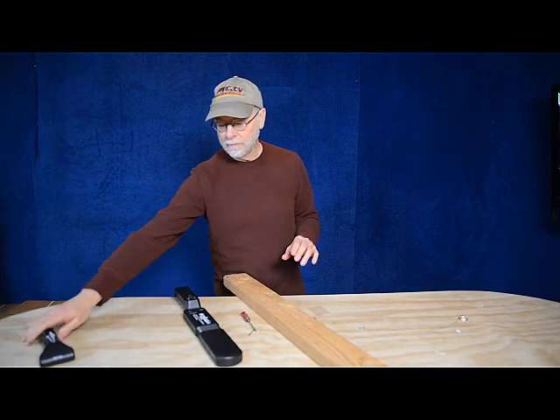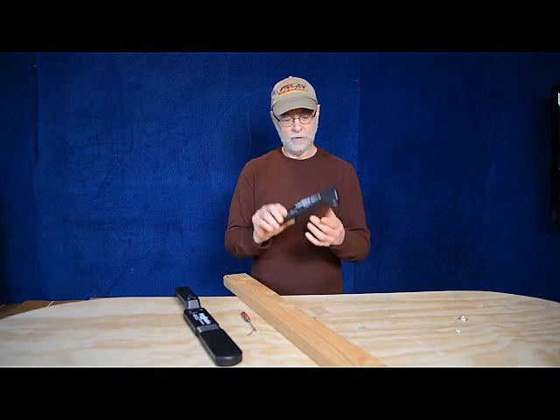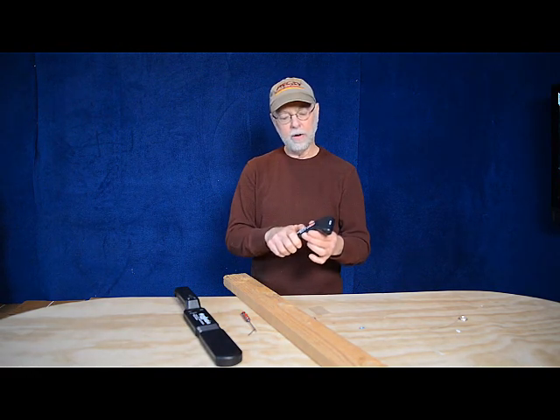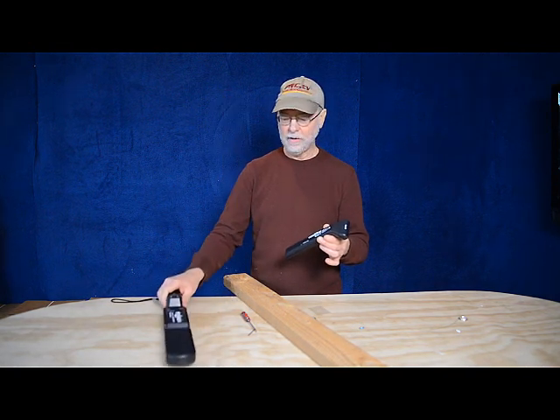The Lumber Wizard has been on the market now for about going on 12 years. So has the Little Wizard — this is the little brother, if you will, to the unit. A smaller detector. This product sells for $149.95 retail.